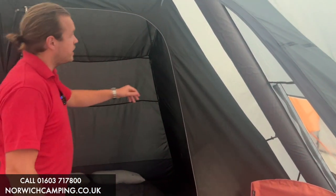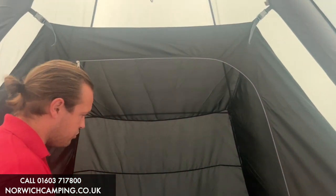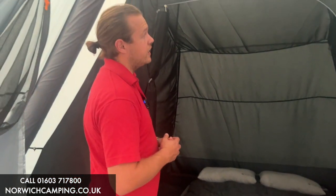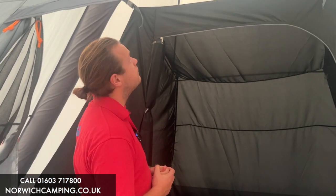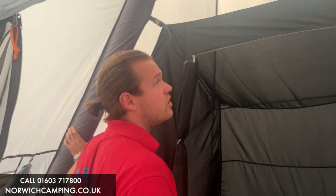It comes with the bedroom inner here — this is four berth and we've got a two berth big airbed in there. This tent is going to be ideal for anyone from two to four berth, maybe a small family or a lovely couple going away on holiday. As you can see, the air tube goes all the way up to the top and around and down to the other side.